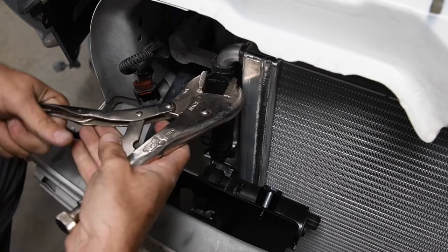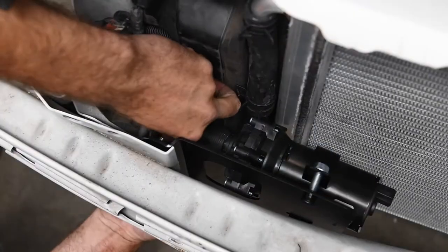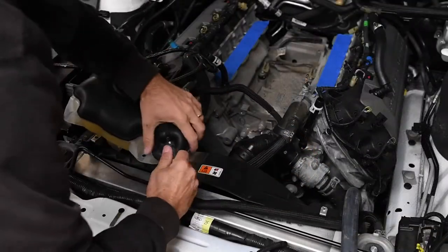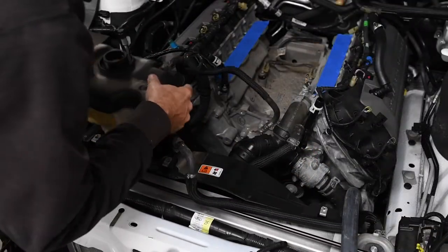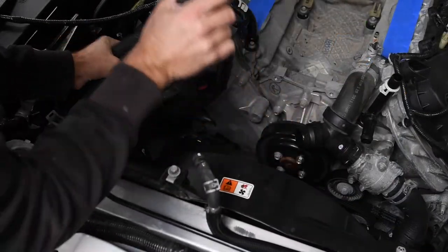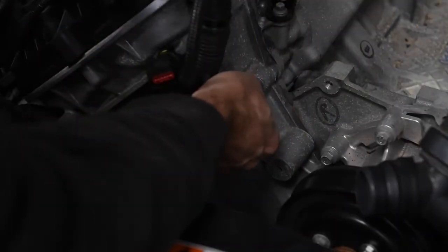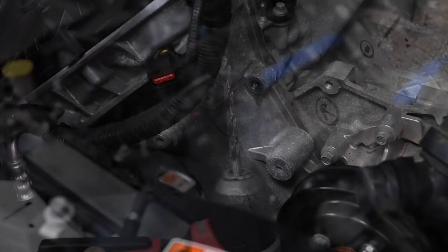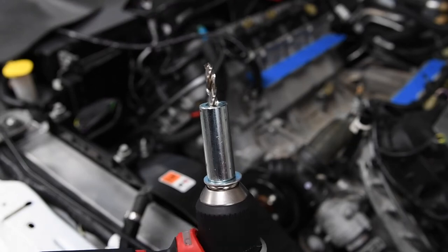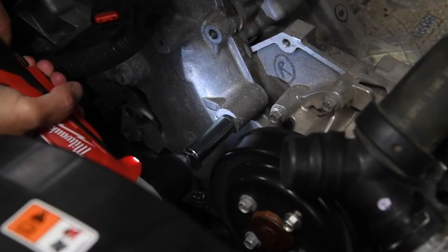We drilled a one-and-an-eighth-inch hole in the passenger side radiator deflector panel to accommodate the intercooler return hose and connected it to the inlet of the intercooler pump. To give us some working room, we removed the coolant reservoir and the upper radiator hose. The Edelbrock belt tensioner and idler bracket attaches to the front cover. We removed a couple of the factory timing cover bolts. We needed to drill and tap one of the bosses on the timing cover, and we slipped some spacers over the supplied drill bit to keep from drilling too deeply.